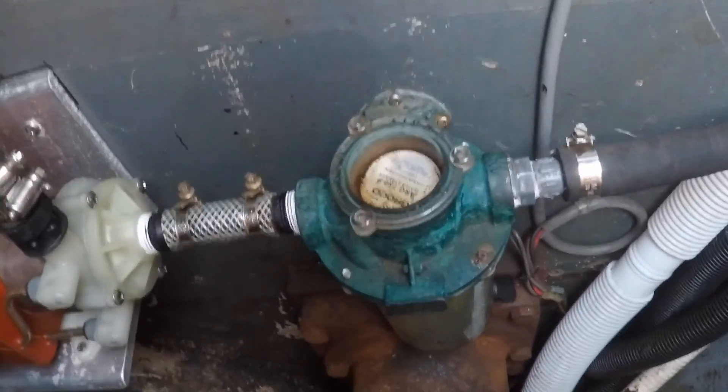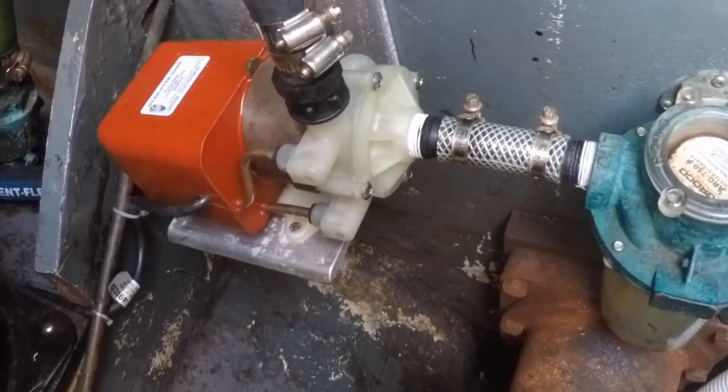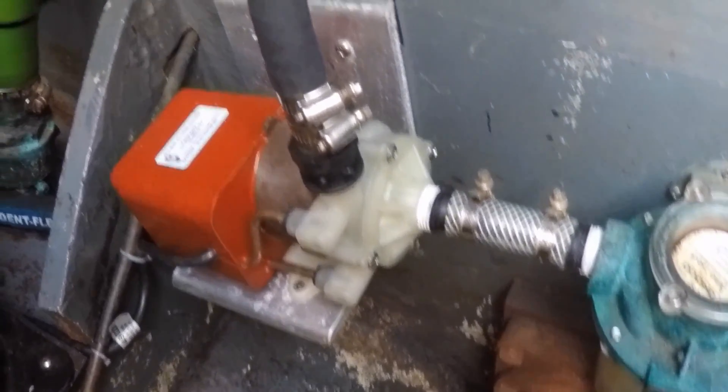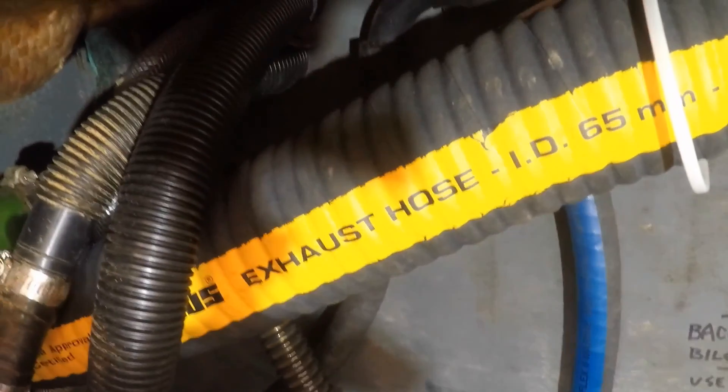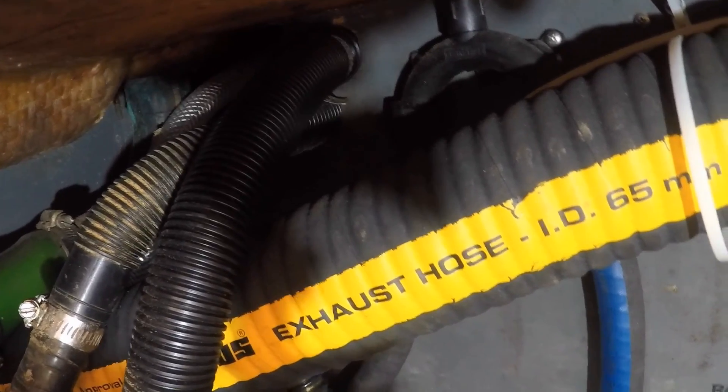Now let's check out the raw water circuit as it enters the boat through the through-hull fitting, then onto the Groco saltwater strainer before entering the 110-volt March pump. Let's follow the water up to the siphon breaker, which is the pump's lift high point, then down to the hush box where the engine cooling takes place.